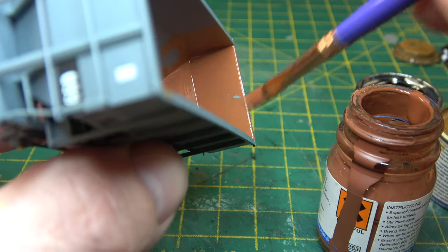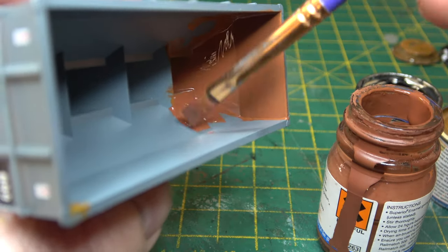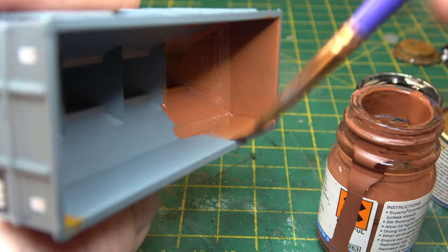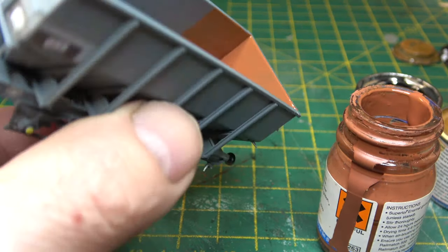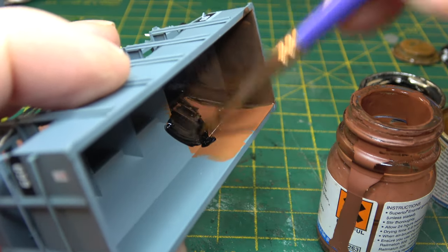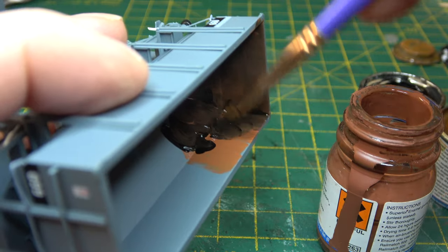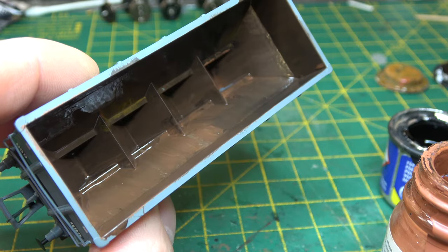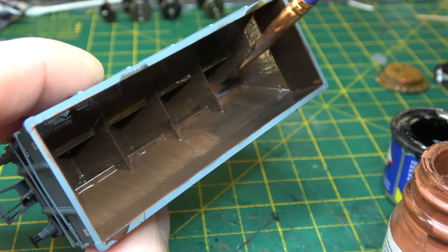I'm going to do the insides first because it's easier to do the inside with a brush — otherwise it goes everywhere with the airbrush. Plus when it's dried you also get that streaking effect, so long as you keep doing the brush strokes in a vertical direction.